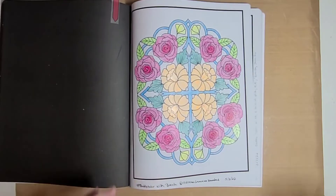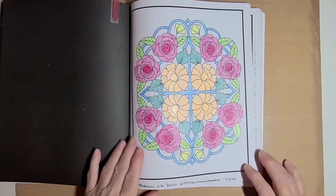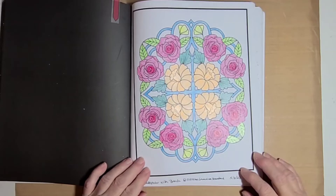I think it turned out really cute. I may start using just my plain colors more often because I really like the way it turned out. The colors are vibrant — they kind of stand up off the page. I really like the way it turned out.